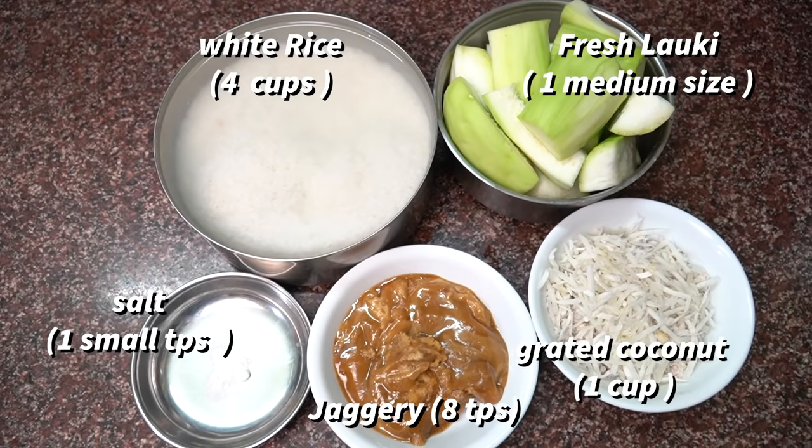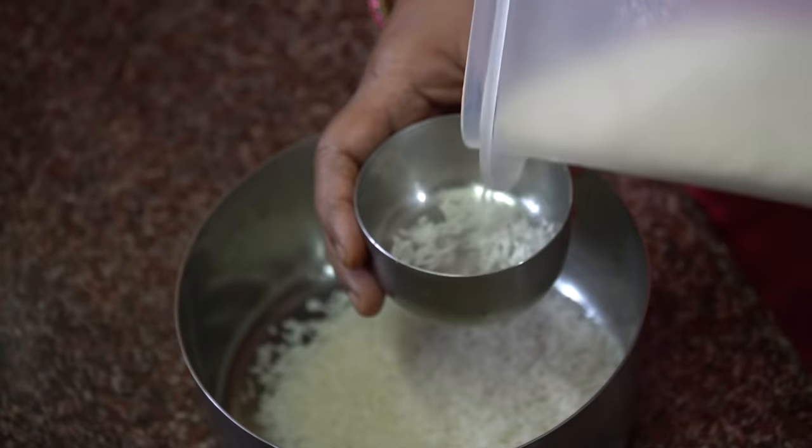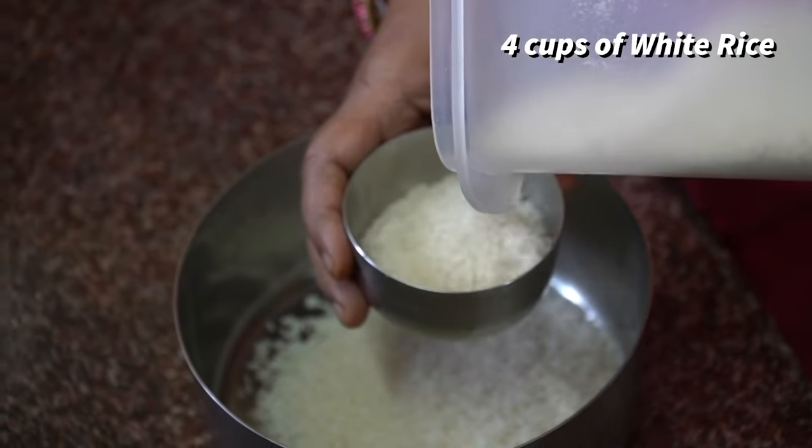Enjoy this dish with your family and friends. This pancake recipe will be found in the description box. It's very easy to make. There are 4 main ingredients.